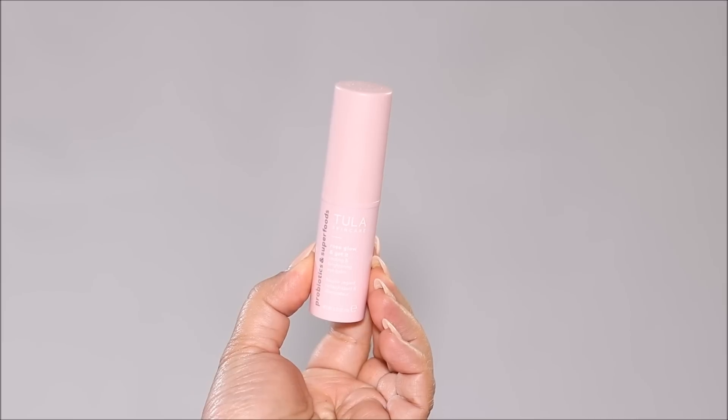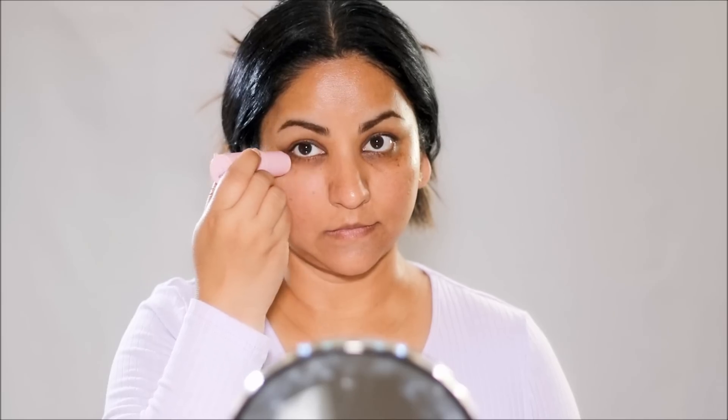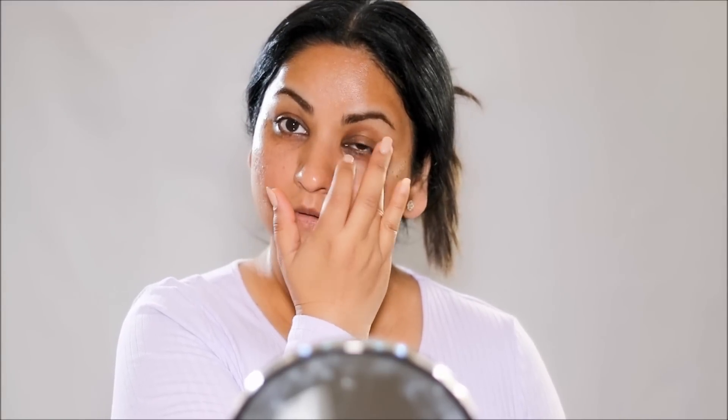To hydrate under my eyes, I'm going to be using Tula — this is the Rose Glow Get It Cooling and Brightening Eye Balm. It hydrates and cools your skin on contact. As soon as you apply it, you can feel the cooling effect.